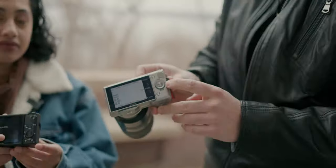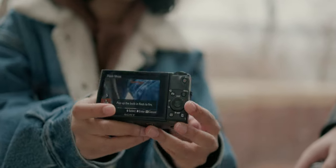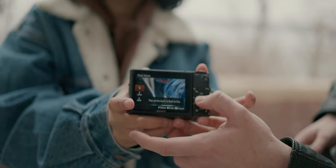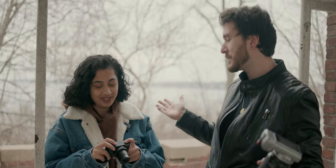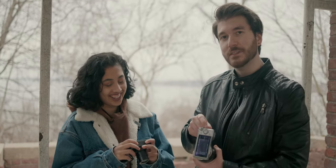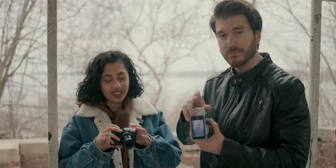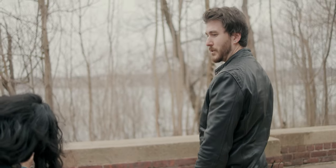Looking at the RX100, there's a flash button on the face of the camera that opens a menu — but this camera doesn't actually have a flash. It's strange to put a flash menu button prominently on a camera that has no flash. On the NEX-5, the flash button is on top, which makes much more sense.